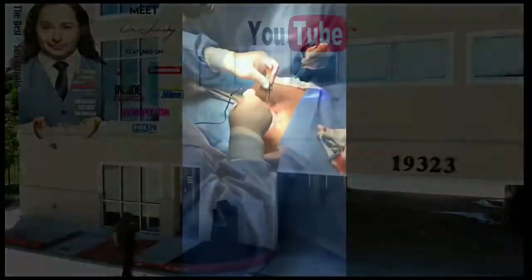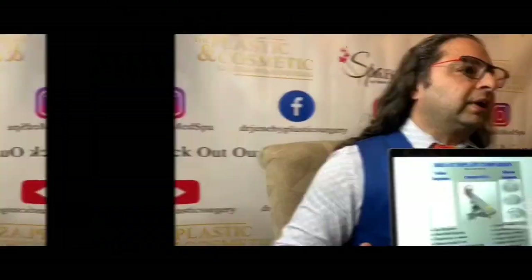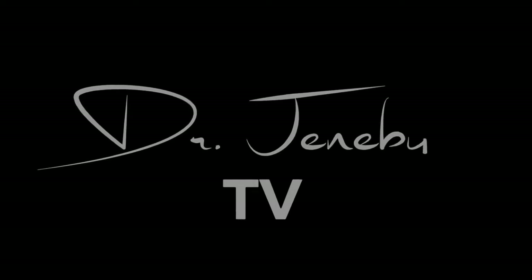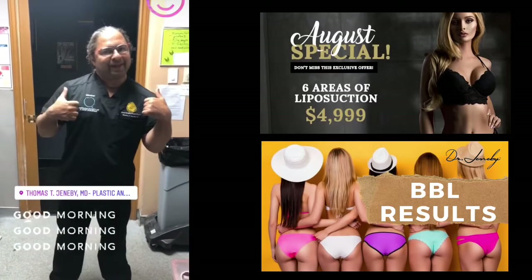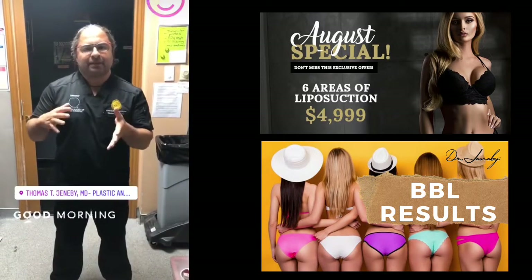Welcome to my YouTube. Today we're doing a BBL, Brazilian butt lift — nine area lipo including the arms, placing fat in the buttocks.